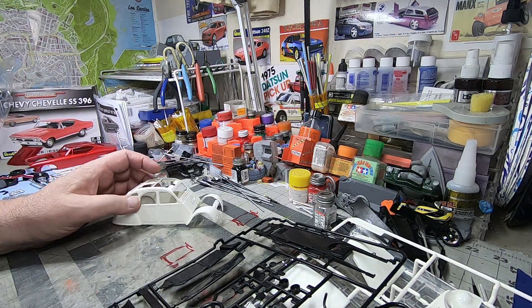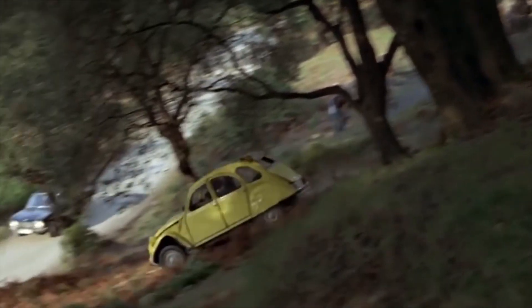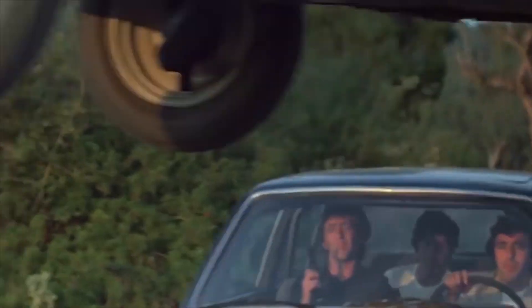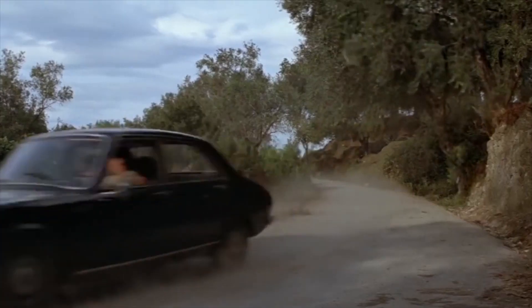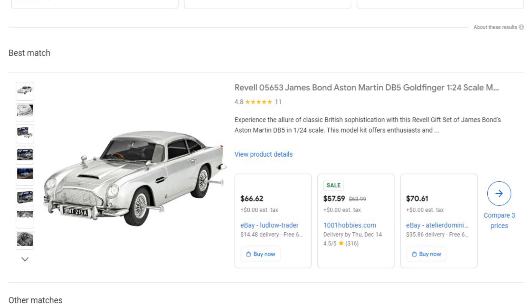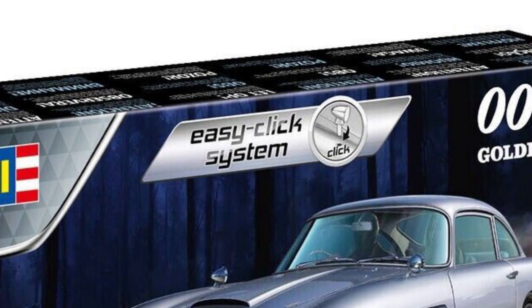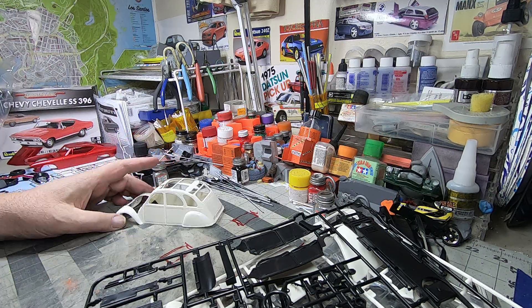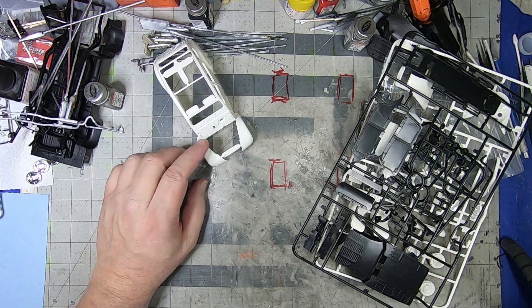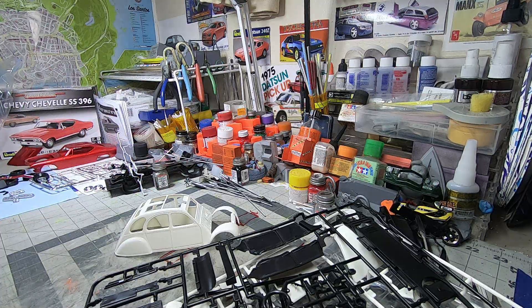That's about it for what's in the box of this neat little Citroën 2CV. It's also a Bond car, so I'm probably going to build it up as a companion for the DB7 whenever I get it. I know it's out; it's just a little expensive for what it is, but gotta have it — Bond, James Bond. Thanks for watching and we'll see you in the next one.